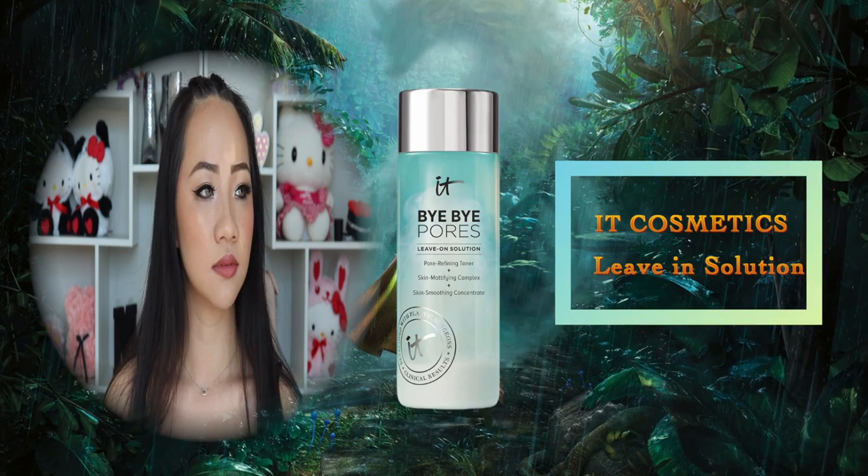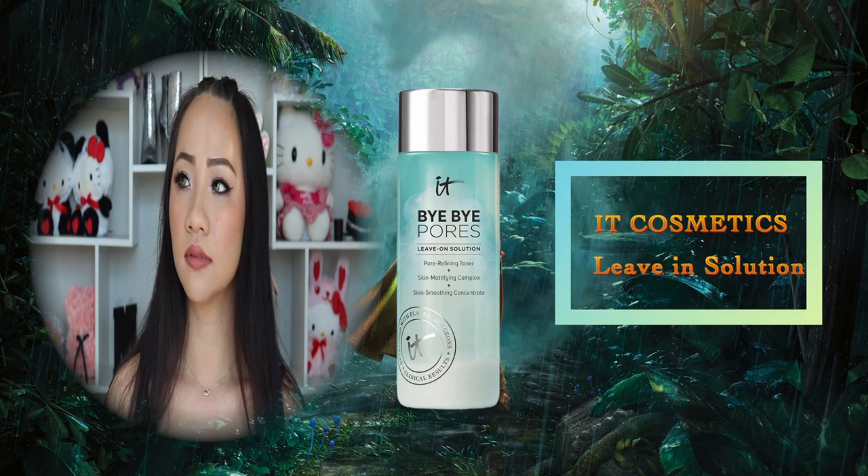Before makeup, I'm going to start with a skin prep. I'm going to use this toner and apply it on a cotton pad and apply it all over my face, because this is going to help me take off any dirt and oil that lay on top of my skin.